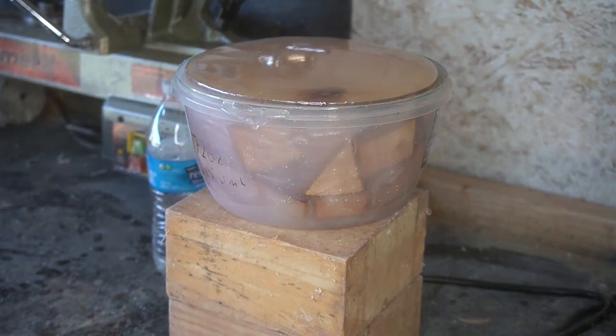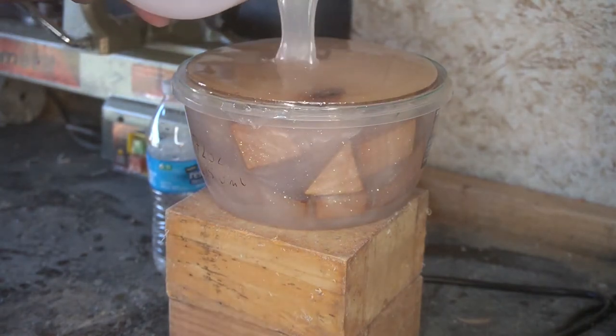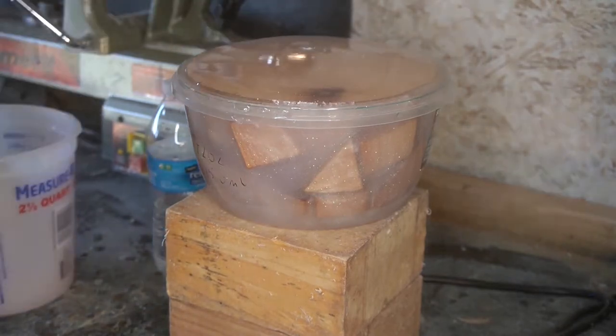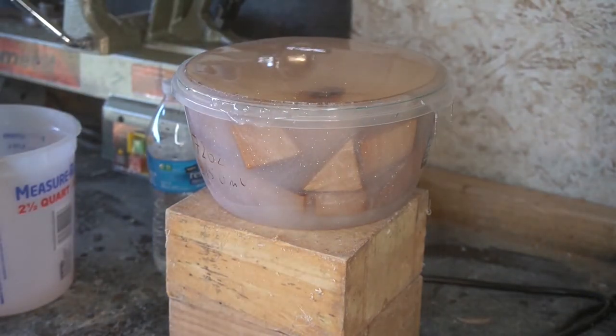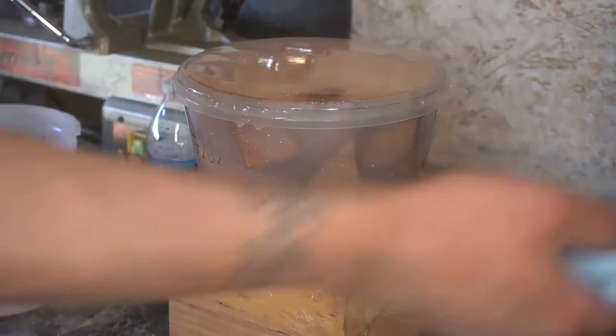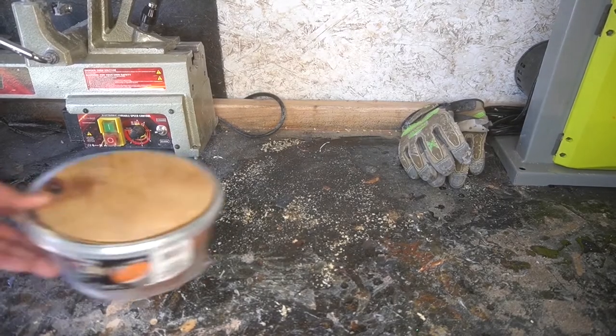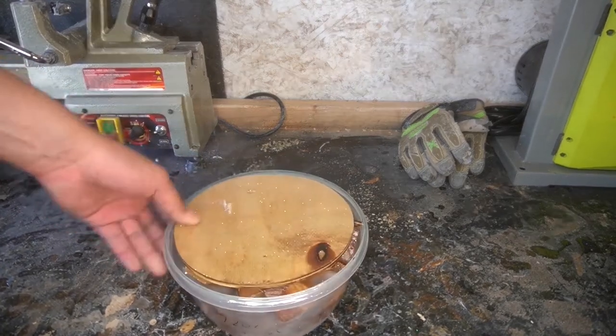Here we are getting a little too excited with the epoxy pour. I'm going okay, I still got all this epoxy, and then it starts spilling out the sides, getting everywhere all over the workbench. I'm scrambling to try to pick it up with a shop towel — it's not going well. The camera is zooming in and we're just having all kinds of problems.